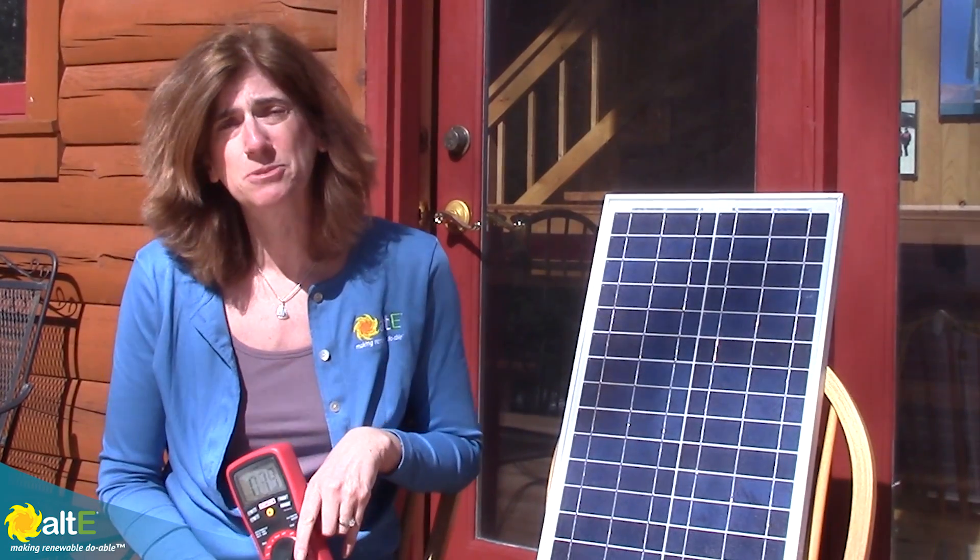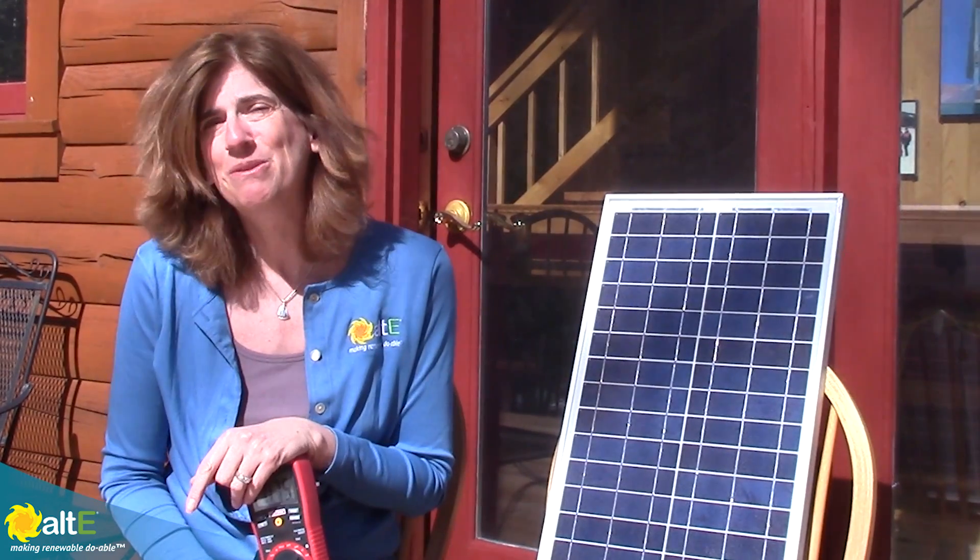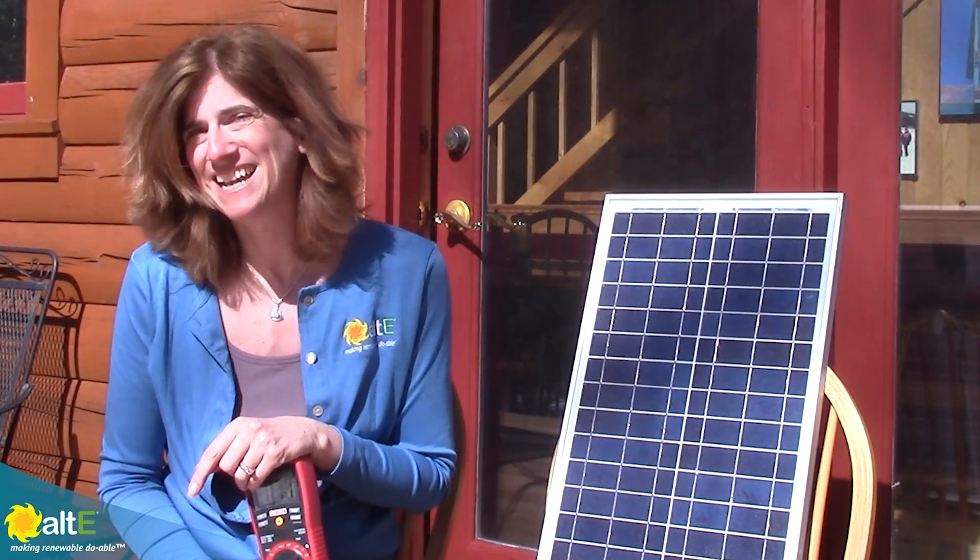I hope this was helpful. If so, give us a like and a share, and be sure to subscribe to our Alt-E Store channel so we can notify you when we've got new videos. And check out our website, altestore.com, where we've been making renewable doable since 1999.